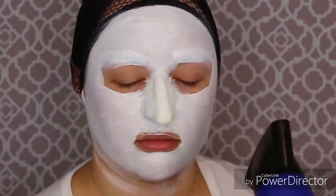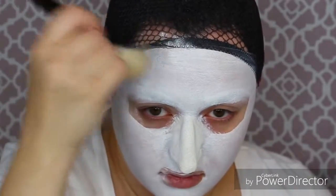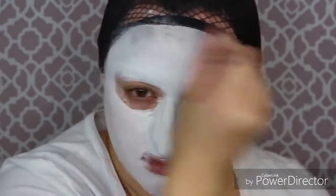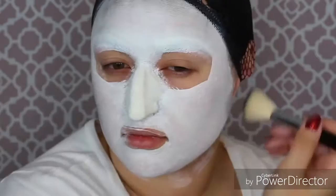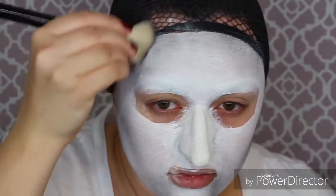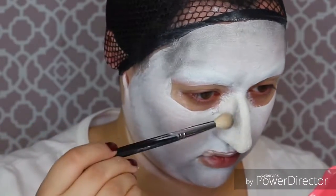Once the white makeup is totally down your face, you want to set it with some translucent powder, and then we're going to get some matte black eyeshadow — this one's by Makeup Geek. Use any black eyeshadow you want and just buff it into your face in a contouring type way on your forehead, on the sides of your cheekbones, on your chin, the sides of your fake nose, and near your eye sockets.